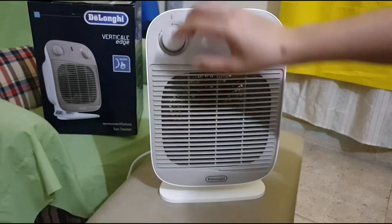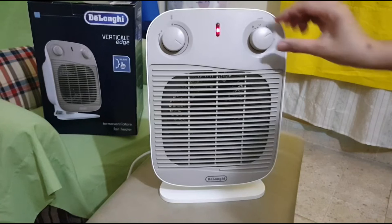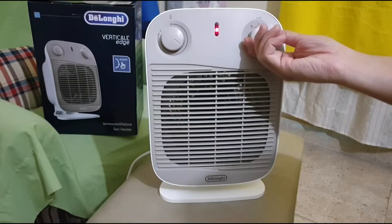All in all, if I would rate this from one to five, I'd give it a 3.5 out of 5.